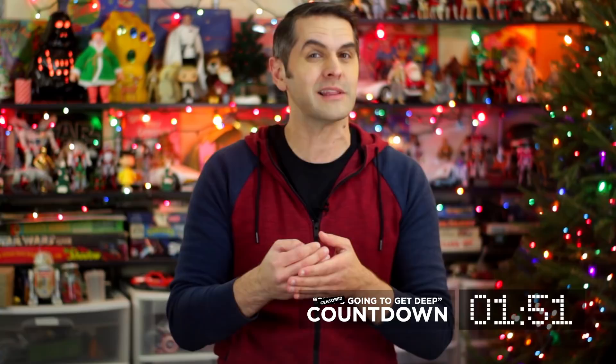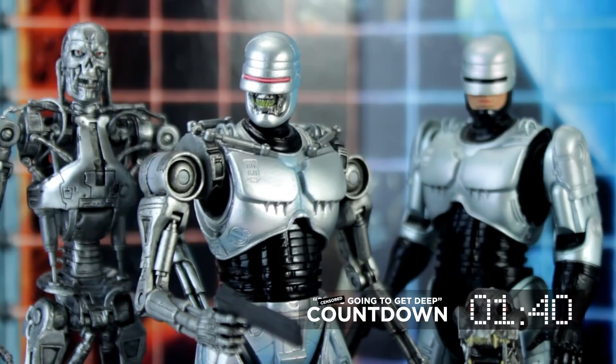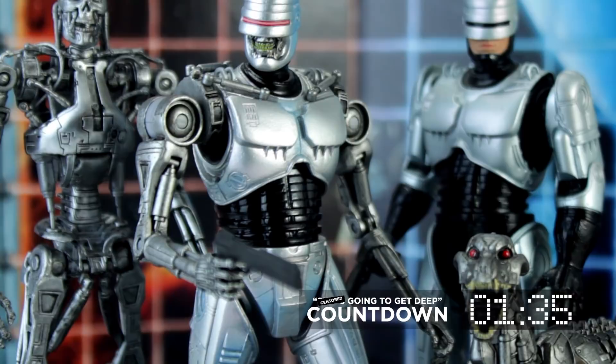Terminator Dog has a hinged jaw, two joints in his neck, two joints in his back, ball shoulders and hips, knees, elbows, wrists, and paws. Both figures have working hydraulic cylinders — Endocop in the biceps, triceps, and calves, and Terminator Dog at the hips for maximum robot dog tail wagging.